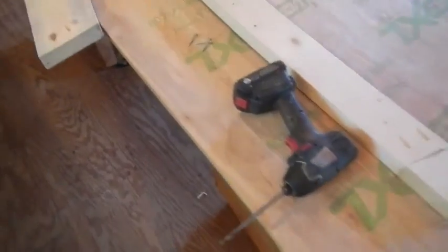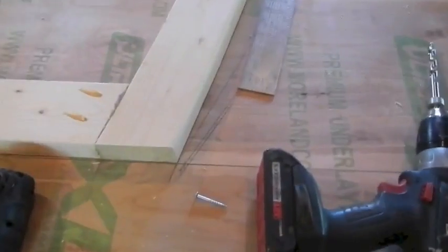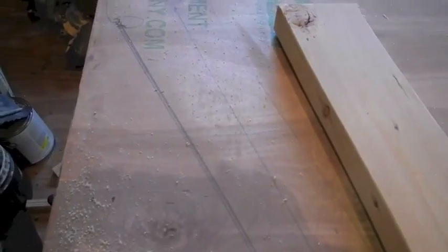I got into this and kind of forgot I was doing a video blog. The way I do this is I do a piece of plywood with a center line. I got this frame put together already — this is actually the transom frame. I do my layout on the plywood.